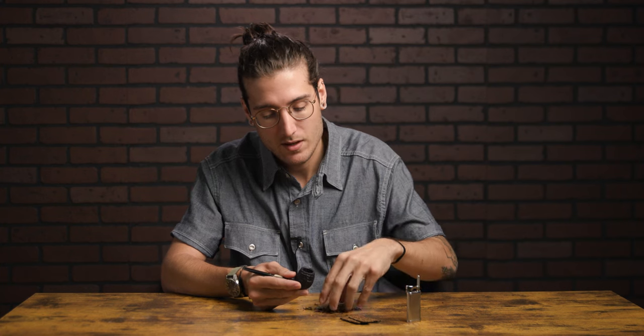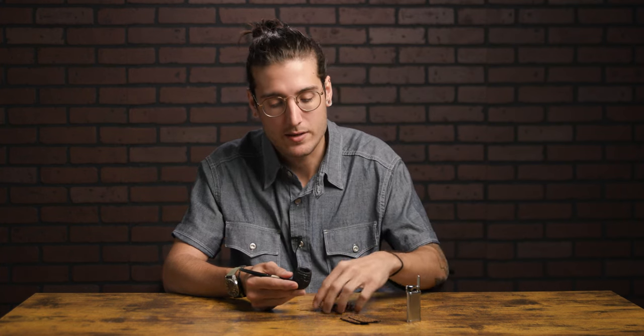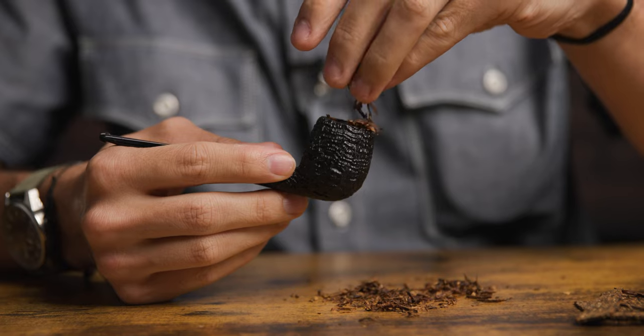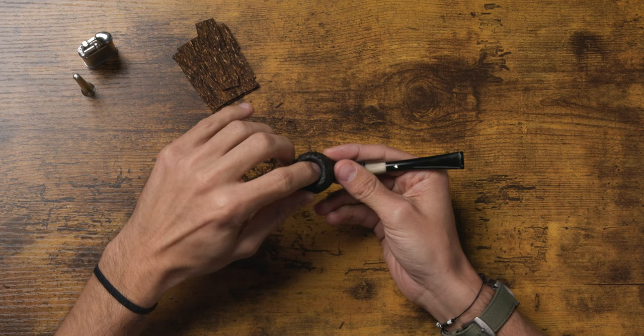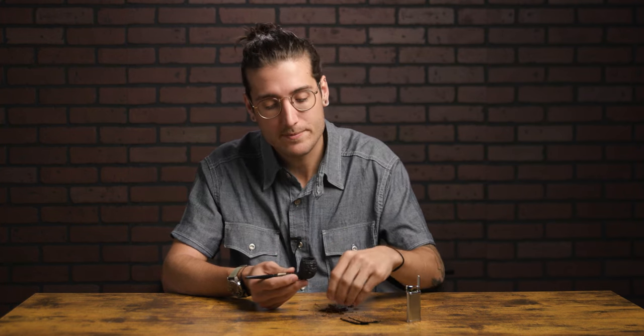As I did in the how to pack ribbon cut tobacco video, I'm going to do the same method here — the gravity method — which is simply sprinkling it on top and applying a little bit of pressure just to even out the tobacco. Once I feel resistance, I'm stopping. One thing you always want to make sure to do is check the airway. You don't want a ton of resistance — we're good there.